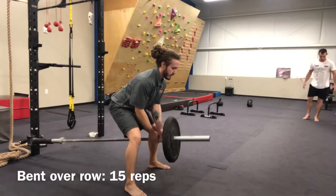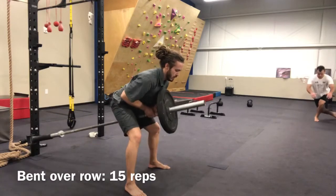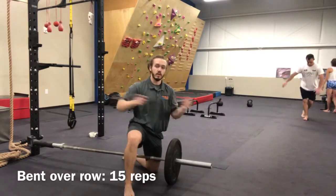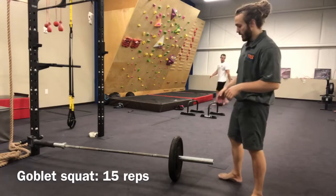Pulling it down slow and controlled — you're going to get 15 reps of this, and then you're going to move on to the next exercise. The next exercise in our circuit is a goblet squat using the barbell and the landmine.